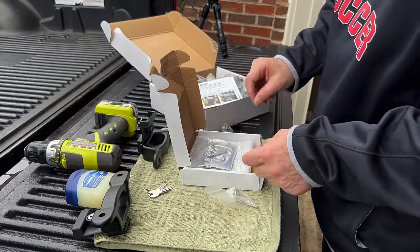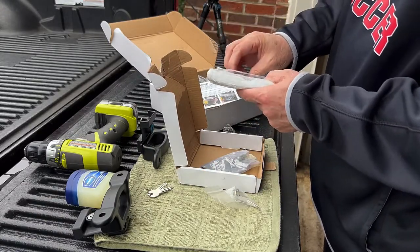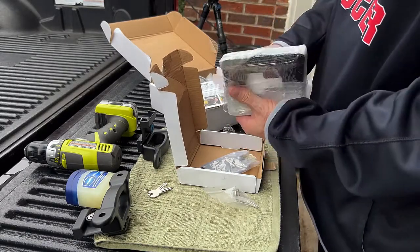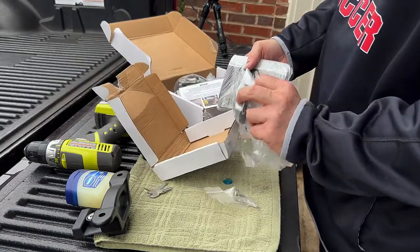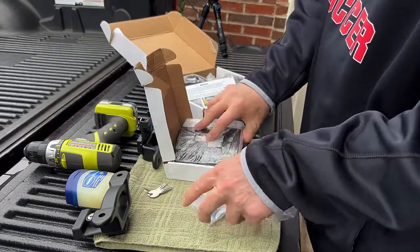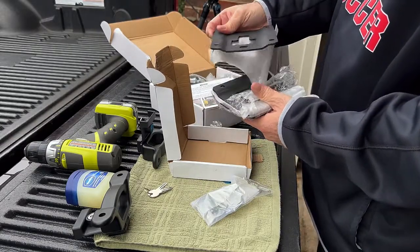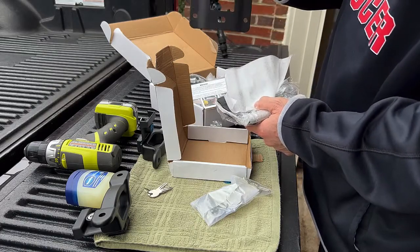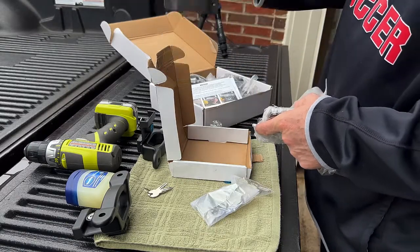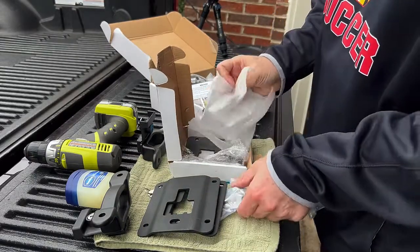I'm going to go ahead and leave the instructions in here for you as well. We've got our four powder-coated cleats — only two of which am I going to be using, and the other two are going to be headed your way. The orientation for the powder-coat brackets is going to be just like that — sort of like a little rocket ship taking off. That's how it's going to go in on the side of the truck bed. I'm going to take two of these out; the other two I'm going to slide back in here — those are going to be yours, as an appreciation for stopping by the channel and watching the video.